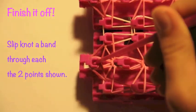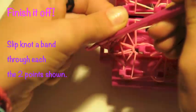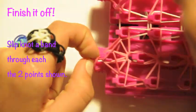This is what your Crazy Loom will look like when you're done picking the loom. Congratulations! Now you're ready to finish it off with a slip knot through the two points shown on the end of the loom.